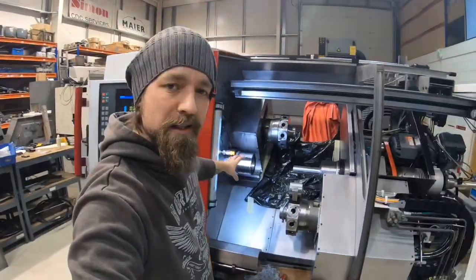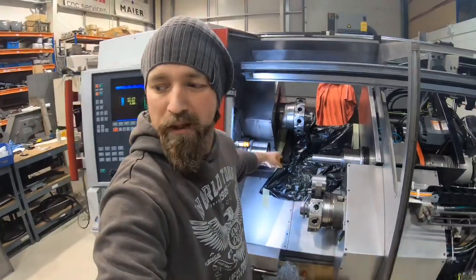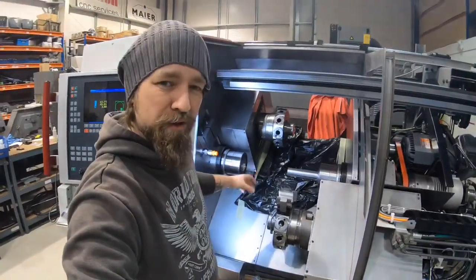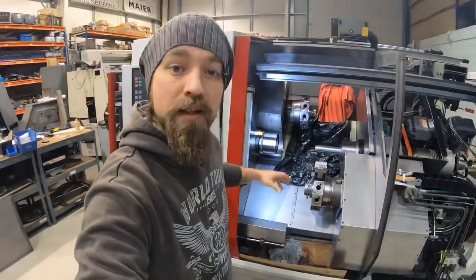We did the turn test yesterday on the main spindle. Everything's within tolerance — within what we call our tolerance, which is 6 microns over 150mm. So it's well within that. We're measuring roughly about 4 microns. For a 20-year-old machine, pretty good.